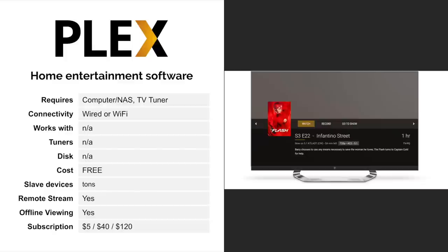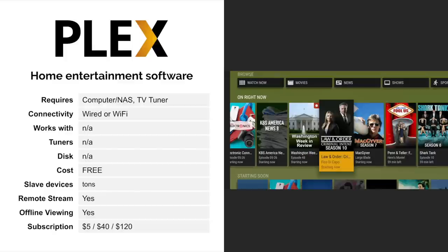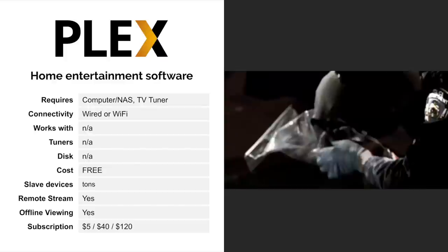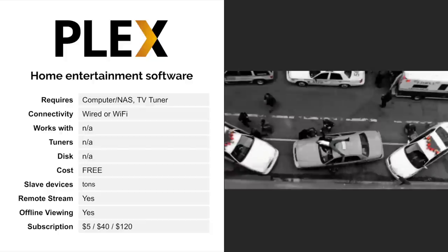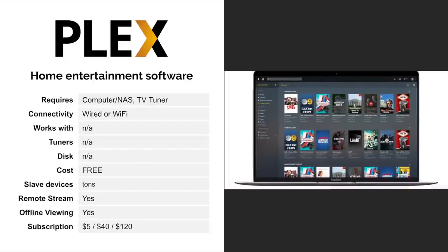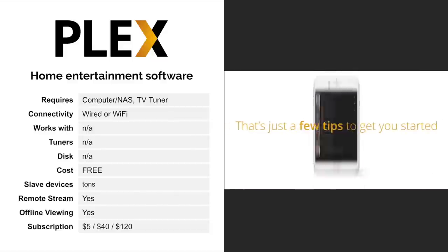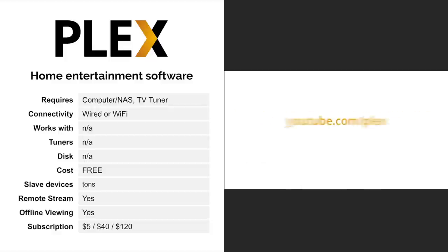Plex needs a computer or NAS, as well as a TV tuner like an HD Home Run. The connectivity, disk, and other options depend on what kind of computer you use. There is no upfront cost for Plex; however, you do need a Plex Pass to use the DVR capabilities, and that subscription costs either $5 a month, $40 a year, or $120 lifetime.